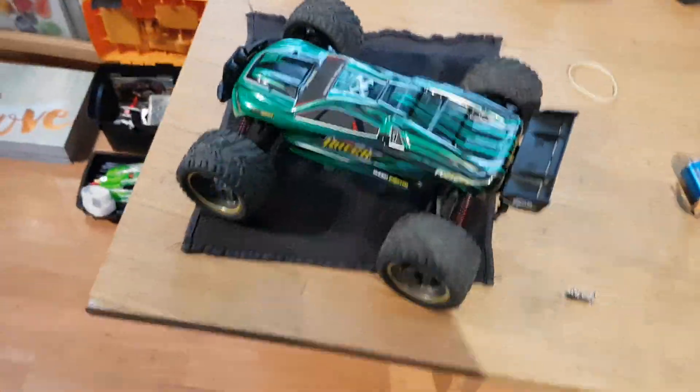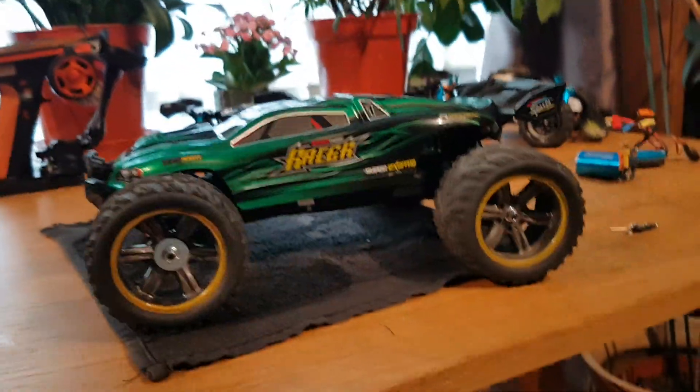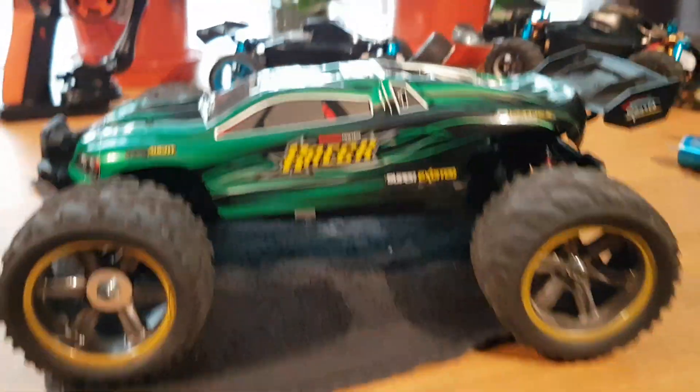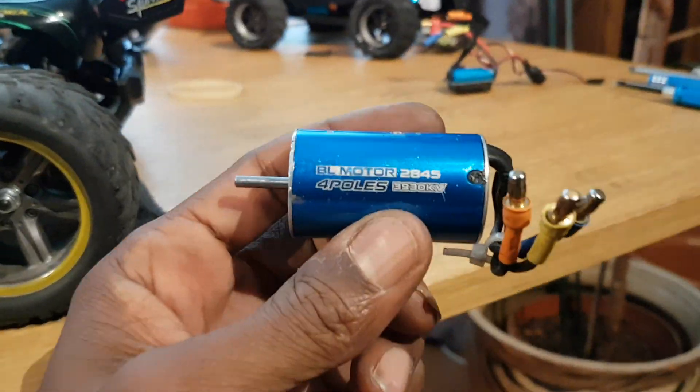Birmingham GTRC here, showing you my Lockton. I did previously upgrade it as you've seen from some of my videos, but I had a problem with the motor.